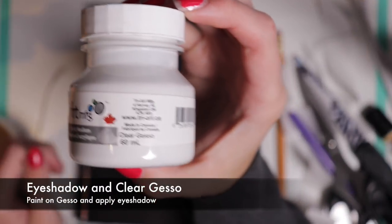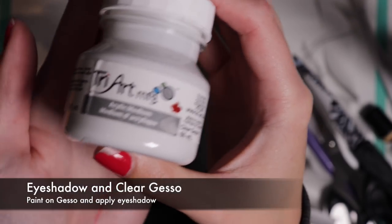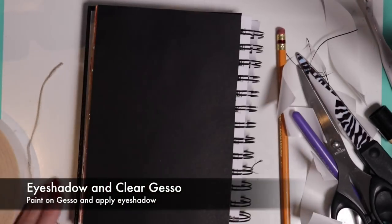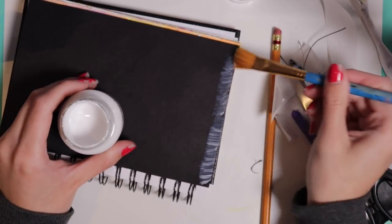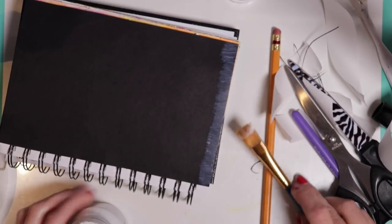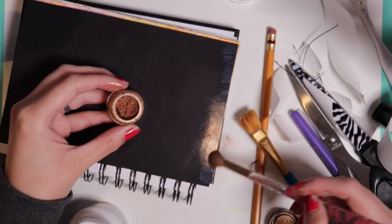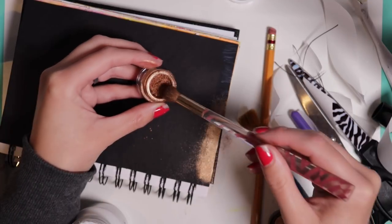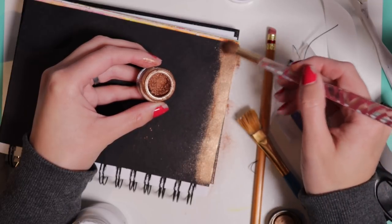Now I am going to use some clear gesso and paint the edges of my page, and then I'll be able to use eyeshadow on there too. You could probably do this with school glue - I just didn't think of it, but that might be something you want to try. Gesso dries fairly quickly so I thought it would be a good option. Any very shimmery eyeshadow will work really well for this technique - the shimmier the better. If you planned on using matte eyeshadow, I really do not recommend it, and I've had comments in previous videos confirming it does not work well.